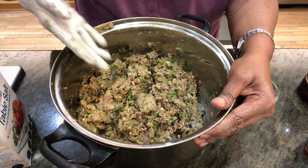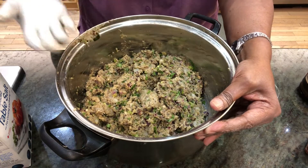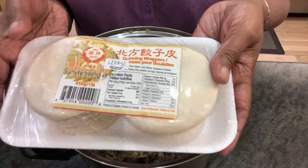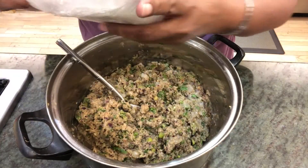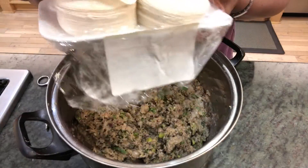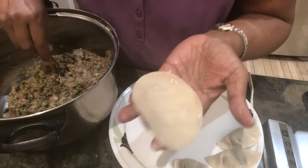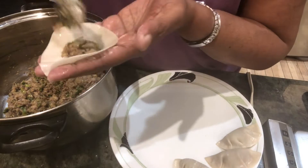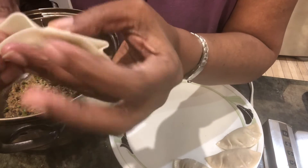The filling is ready. You can use ready-made wrappers or make your own — I've shown how to make them in earlier videos. I'm using the ready-made dumpling wrappers today, around 450 grams, which is very easy and convenient. I have a plate brushed with oil. Depending on the size of the wrapper, add the appropriate amount of filling — don't overfill it or it will come out and not serve the purpose.